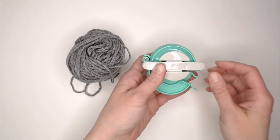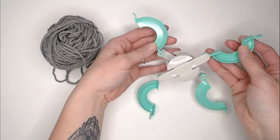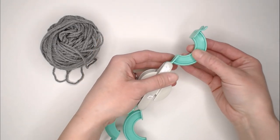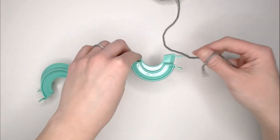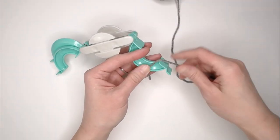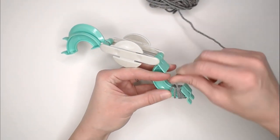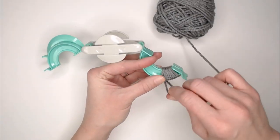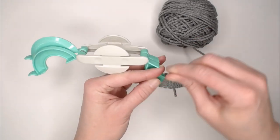To make a pom-pom with the pom-pom maker, you will open it up. Seeing that it has two sides, you're going to join the two sides together just like that. Grab the yarn that you want to use, and I'll start wrapping around the two. I'll come back around and wrap around my tail that I started with to secure it, and then just keep going.